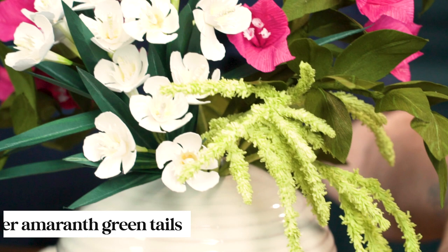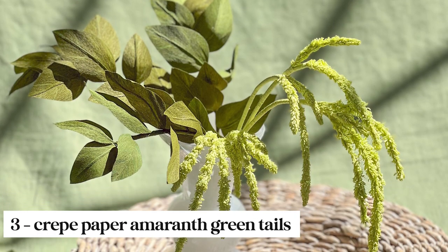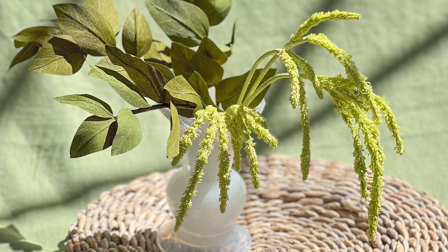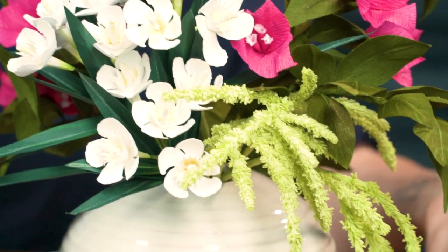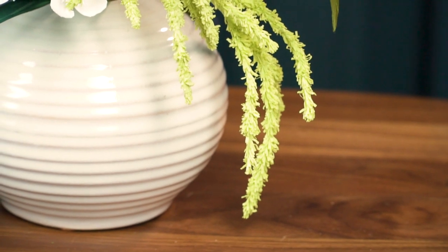For our third paper flower we made these amaranth greentails. And if you're taking my arranging class in August, I did use these flowers in my swag garland arrangement. I can understand why — they have such a beautiful shape. They have a swag about them; they're just swaggy.